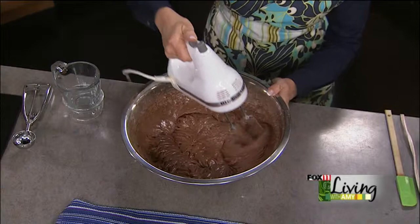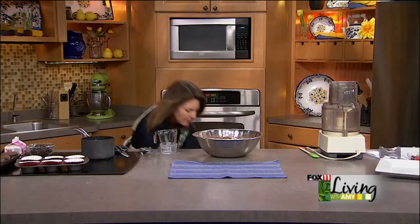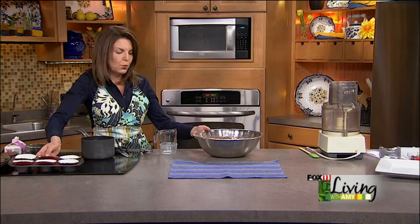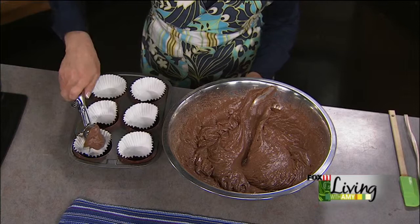I've got some beaters for you to lick — don't say I never gave you anything! I love using one of these portion control scoops, which you can get at Cook's Corner and other places. They're really nice for making cookies or cupcakes — you can get them in all different sizes, and there's no dripping.